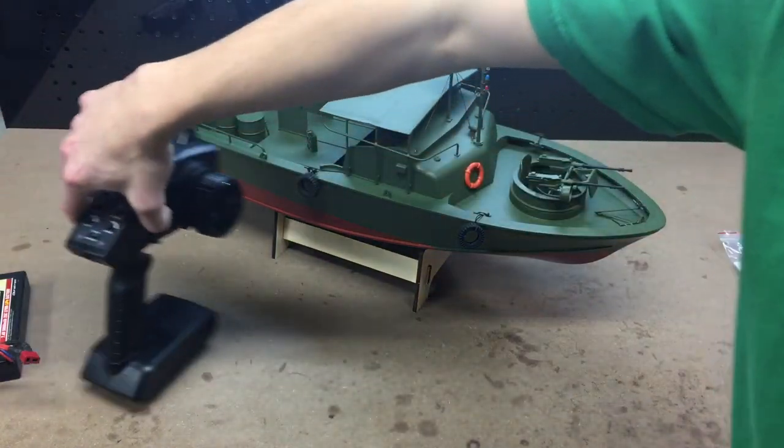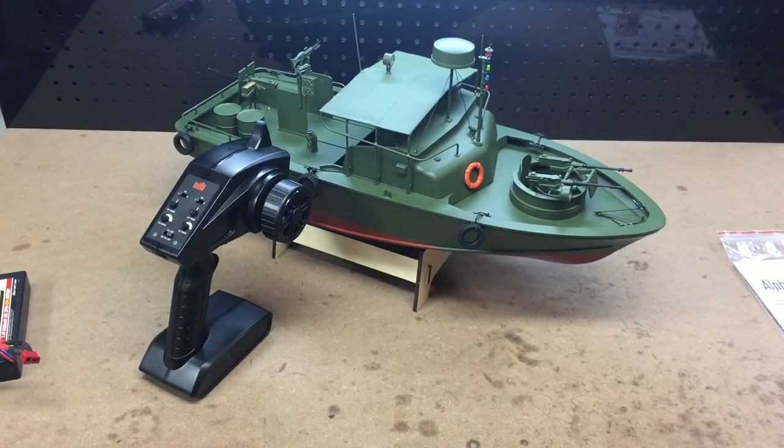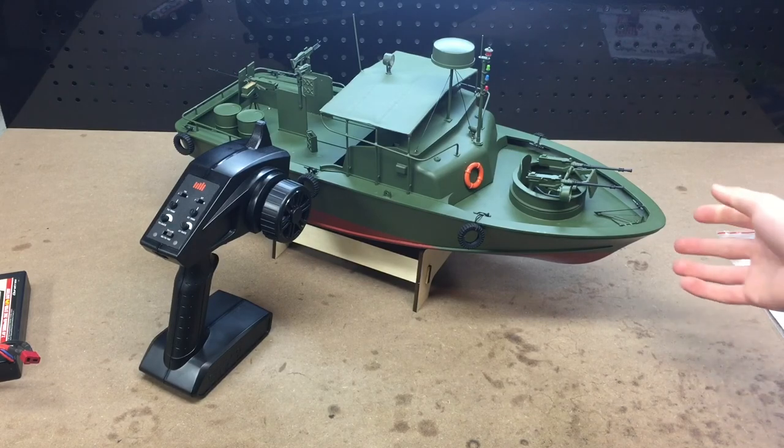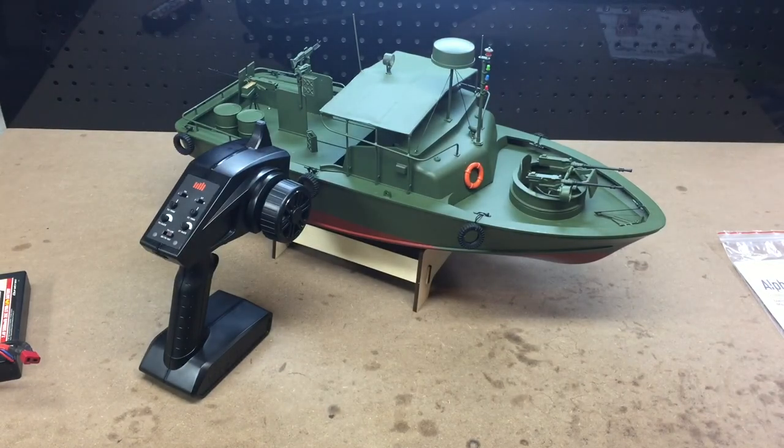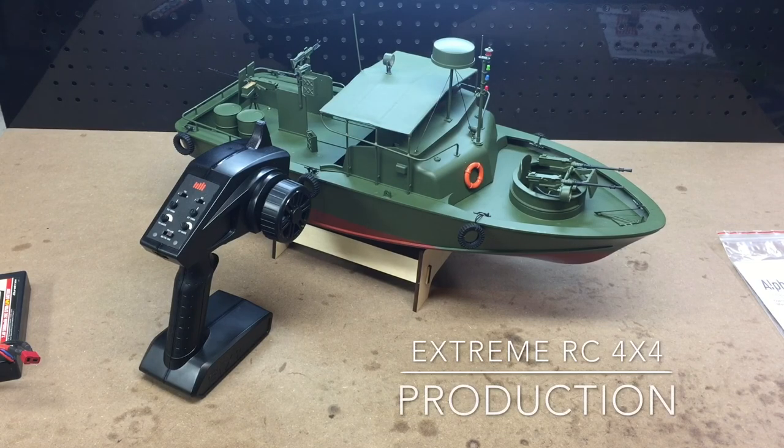So there you go, guys — that is the ProBoat Alpha Patrol Boat. It's a 21-inch long model, and I read online that it's roughly about 1/18 scale, so maybe a little bit smaller than what you're used to, but it is a pretty good sized boat and fun to play around with. Thank you for watching — please like, comment, and subscribe, and I will see you guys in the next episode.